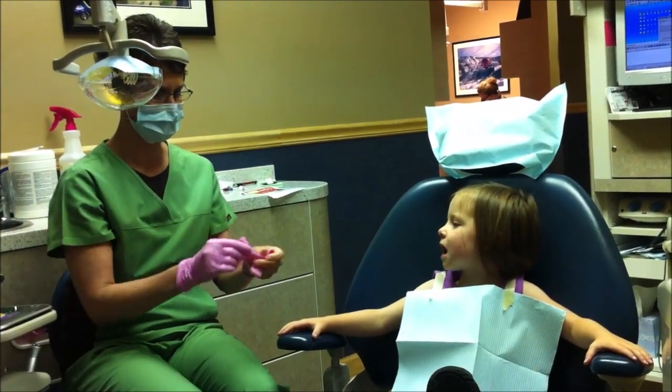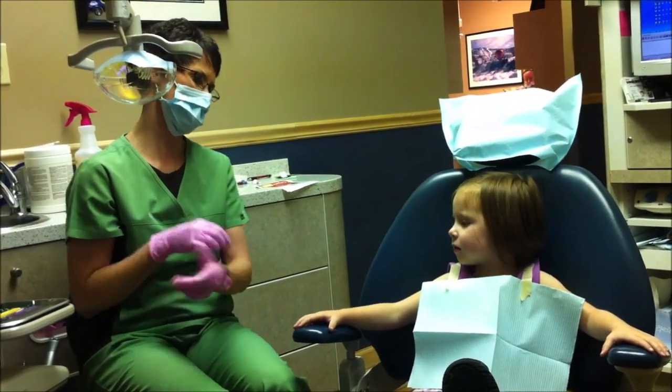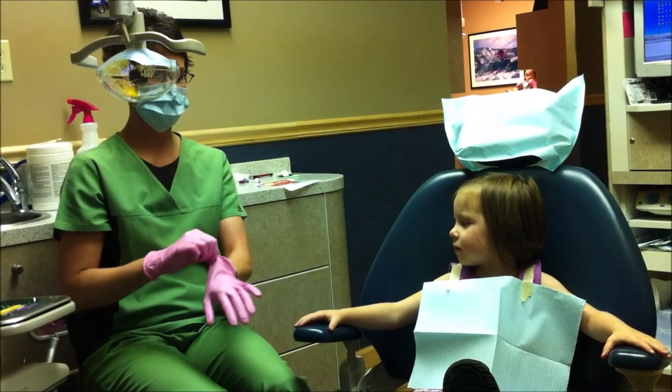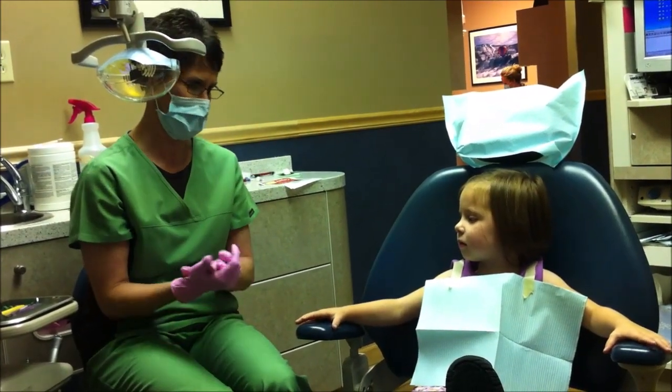Same thing in your mouth. I'm going to wear these gloves because you don't want my fingers in your mouth without gloves — it's because of germs, and I don't want to stick my fingers in my mouth without having them on.